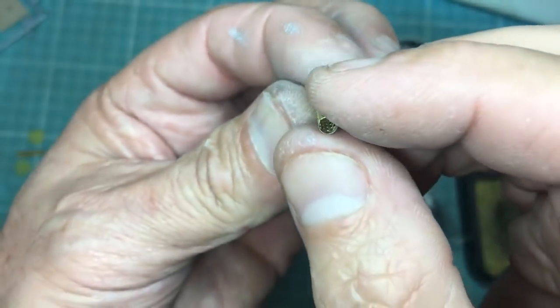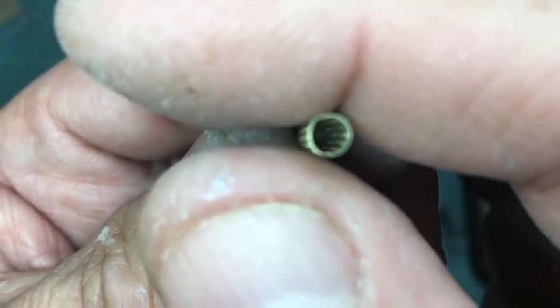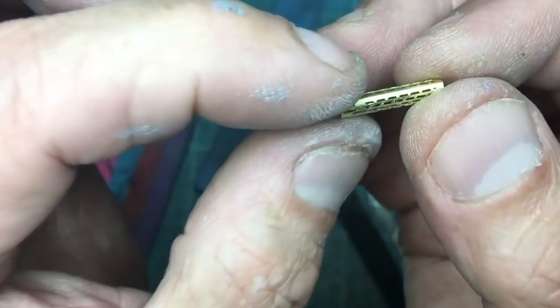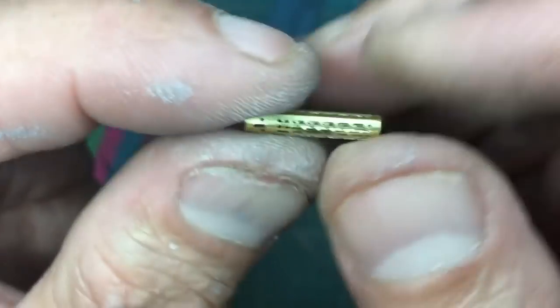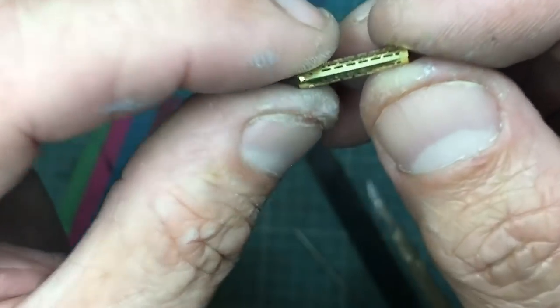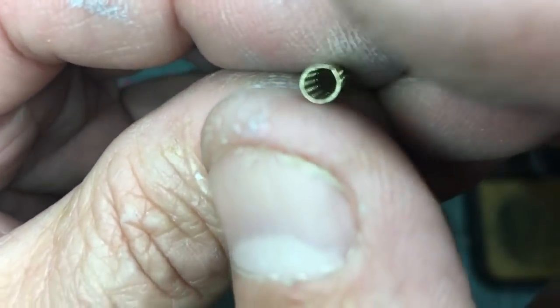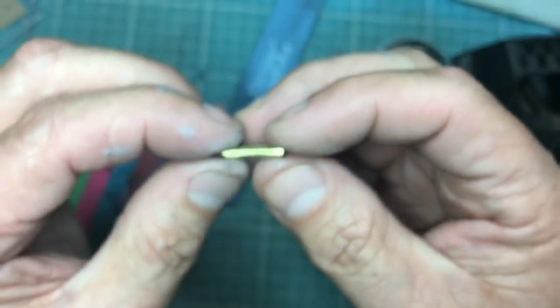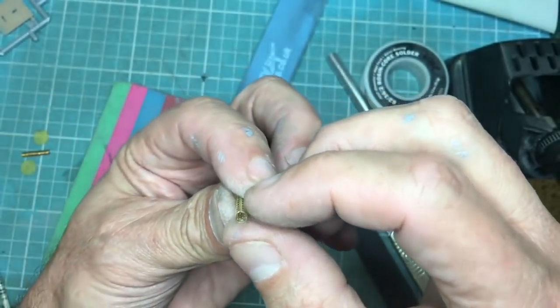Just one little last note to finish off — these are the actual ones I'm going to be using, and as you can see it's very difficult to get it completely round because there's much more metal around the back end than on the front. When you try to roll it, you keep getting a taper. What I'm going to do is solder this joint as it is, with the slight run on it.